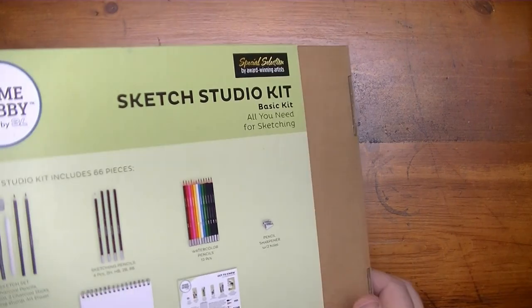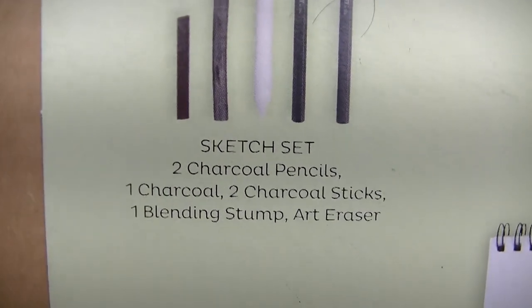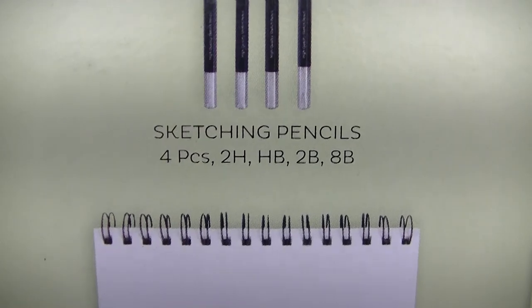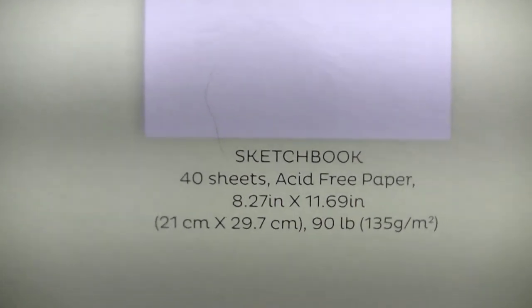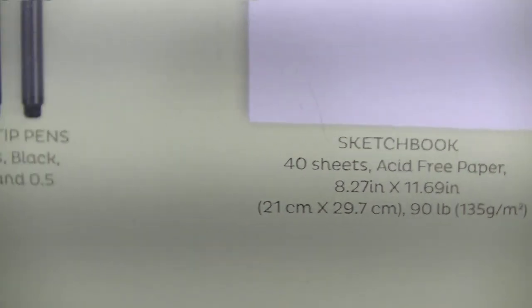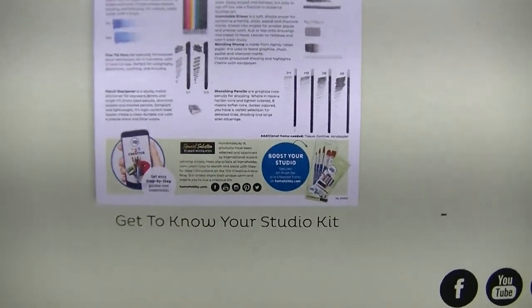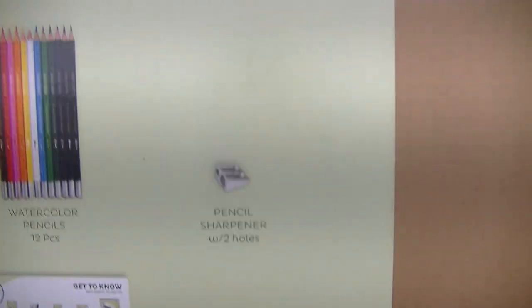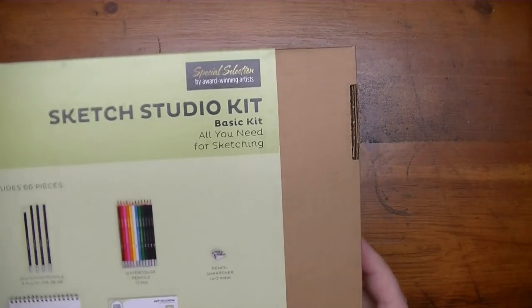Flipping to the back, it shows a sketch set: two charcoal pencils, one charcoal, two charcoal sticks, one blending stump, and an art eraser. Then it has four sketching pencils — the 2H, HB, 2B, and an 8B. There's a sketchbook with 40 sheets of acid-free paper, about 8 by 11. Some fine tip pens — a 0.1 and a 0.5. And here's a get-to-know section, plus watercolor pencils and a two-hole pencil sharpener.